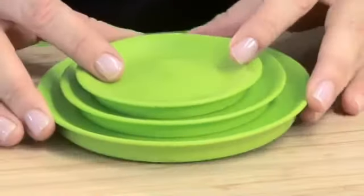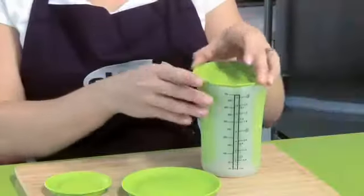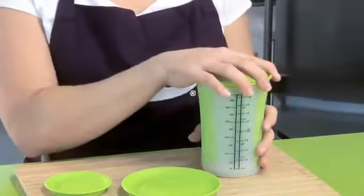Introducing the new Pinch and Pour Measuring Beaker Lids. These handy little lids now allow you to simply pop on the top of your beaker and place your mix in the fridge for the next day.